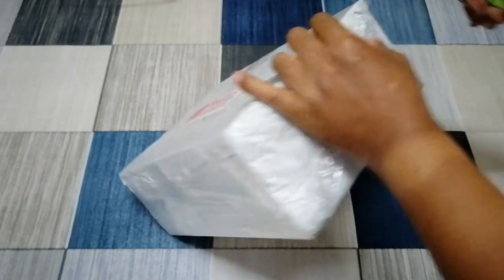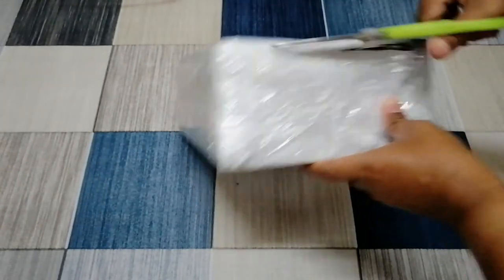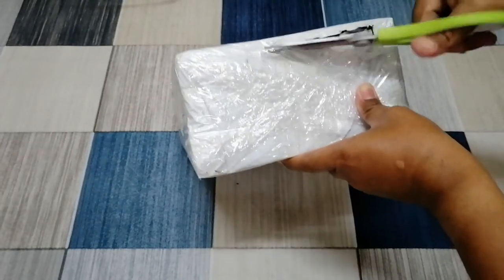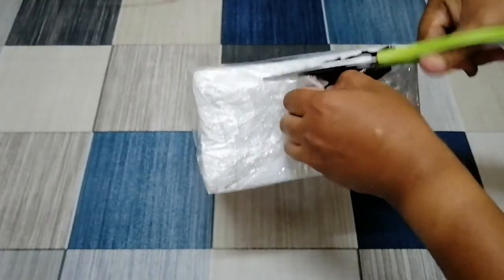Saya beli ni lah. Kasut ni saya beli secara online di Lazada lah.